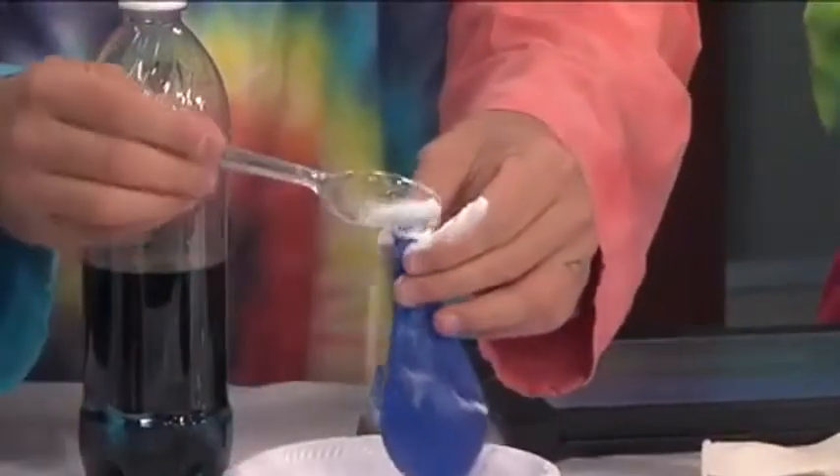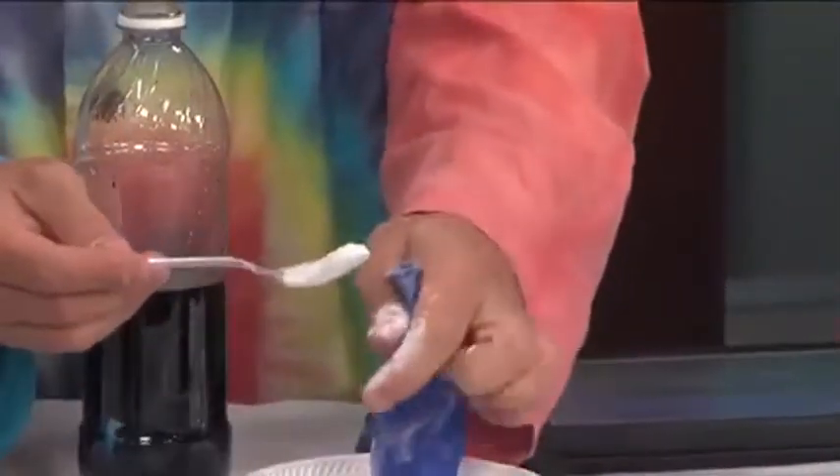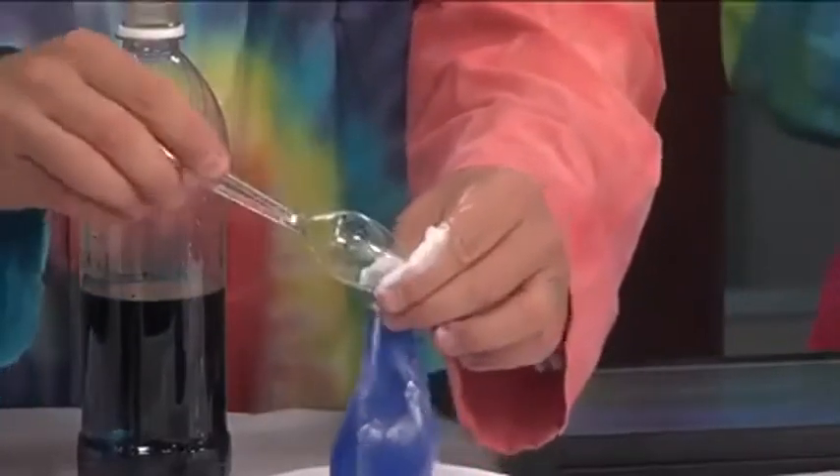Now take your balloon and put some baking soda in the mouth of your balloon. And again, I'm not being exact — but if you were doing a science experiment, it would be exact, with a teaspoon. So we're going to put that in here. If the ladies have nails, this can be challenging because we've had some balloon disasters before — if you put a little hole in that. My nails are a killer for that. So make sure you get it over the mouth of your balloon, good and tight.